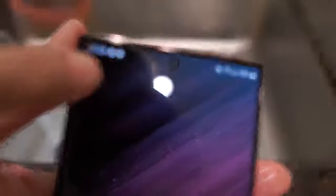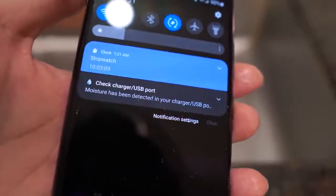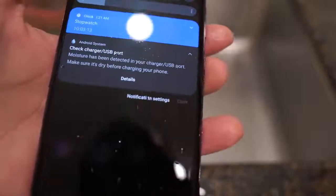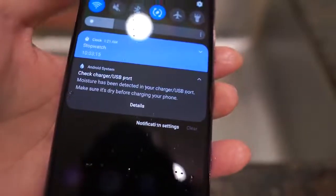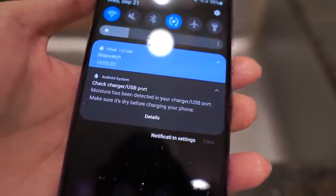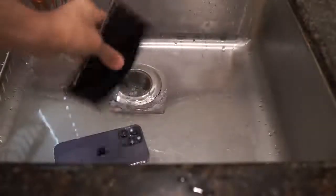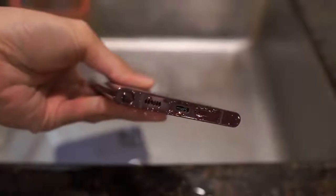Let's zoom in here. It's a water drop. I'm gonna go down — what does that say? That says: check charger USB port, moisture has been detected. I'm gonna click open that notification. 'Moisture has been detected in your charger USB port — make sure it's dry before charging your phone.' And you can see there's some water there, obviously. I'm gonna shake it out. I don't know if that'll disappear on its own if it's dry, or if I have to swipe it away. But all right, that's to be expected.